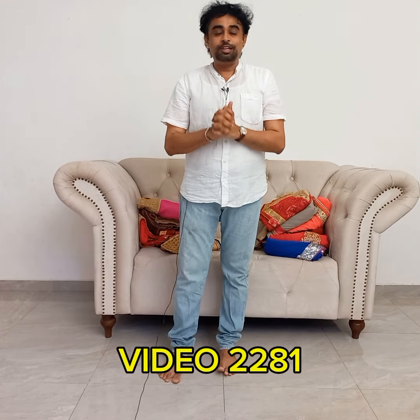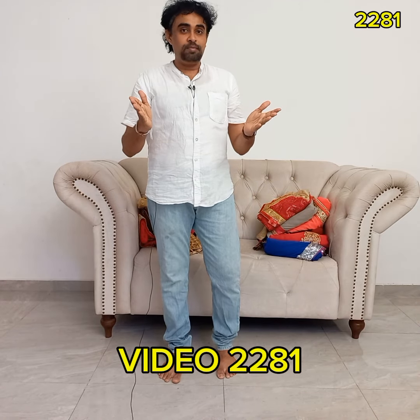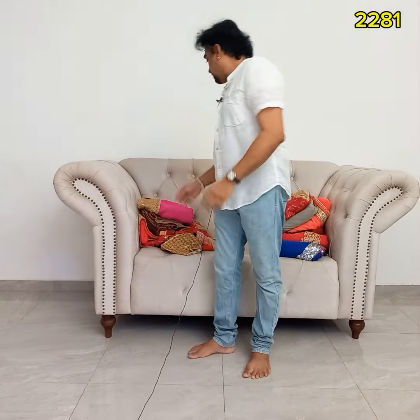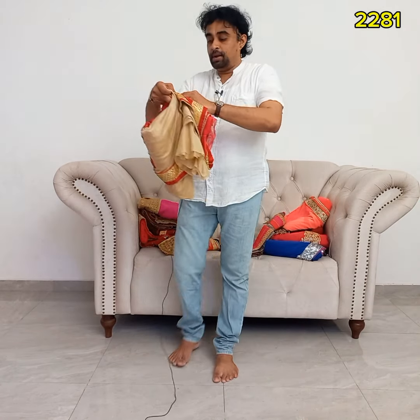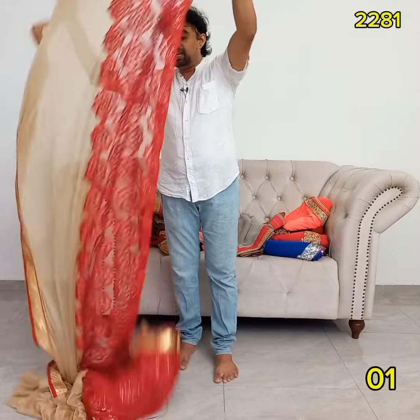I want to take a look at the wedding ceremony. I want to make a wedding ceremony.